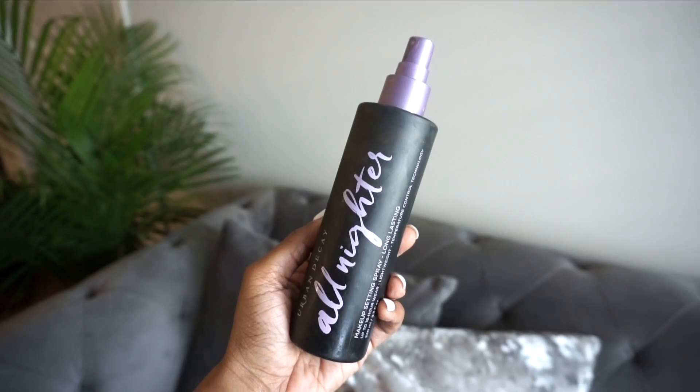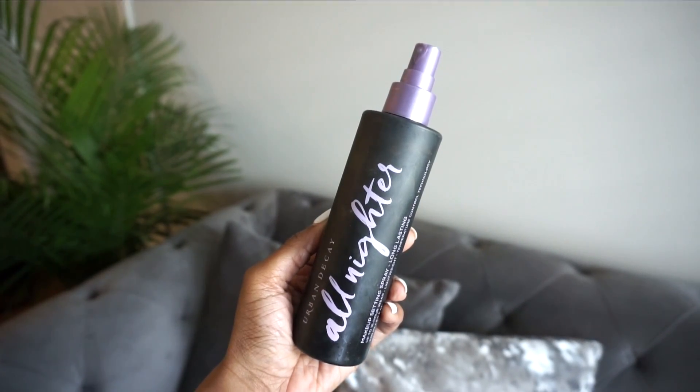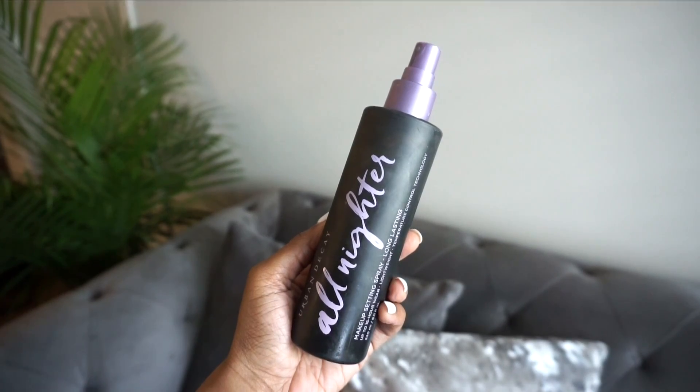The last step is to set your makeup in place. For me, I always grab my Urban Decay All-Nighter spray. If you need your makeup to stay in place and last all day, this is it.